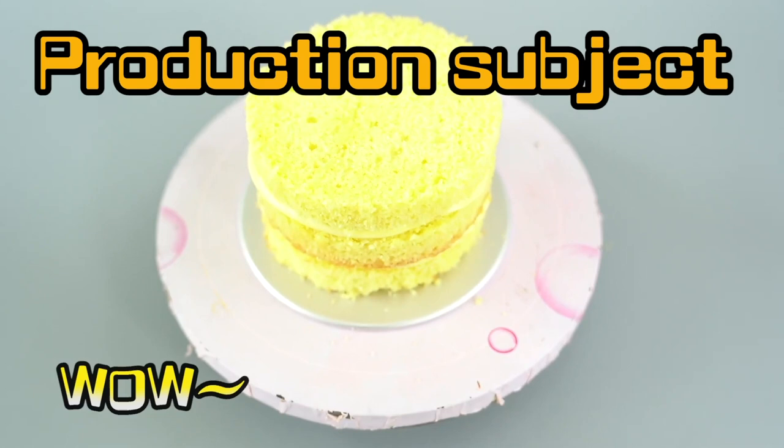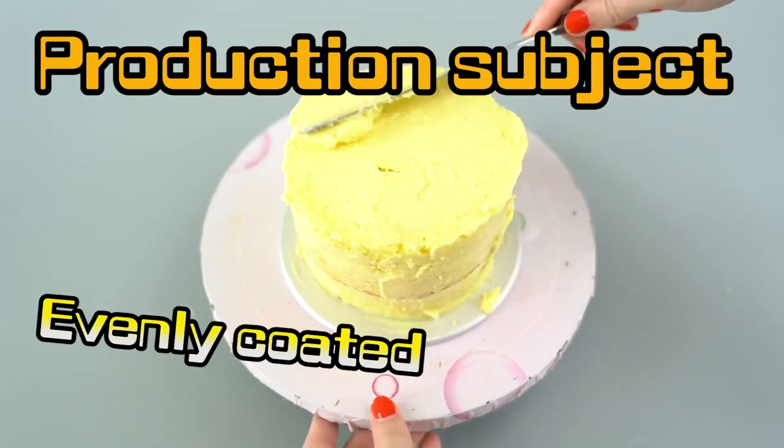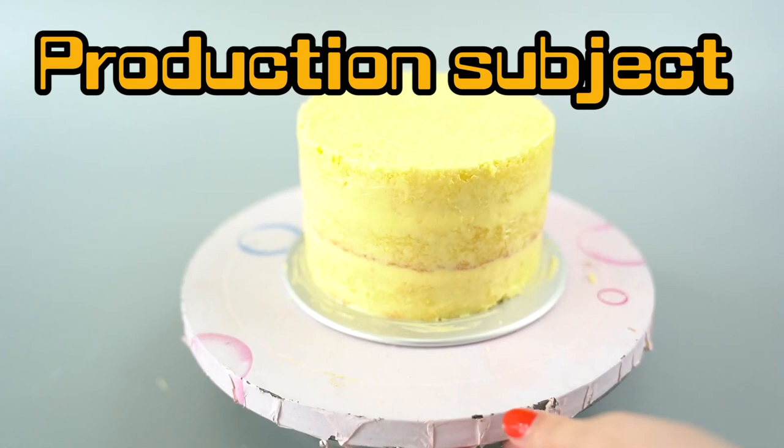And spread our frosting right on top! Creamy, creamy, frosty! Do you guys just love watching these videos? Hit that subscribe button! Give us a thumbs up! Tell us what your favorite flavor of jam is!